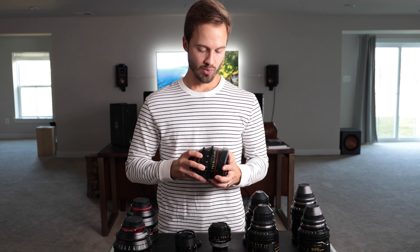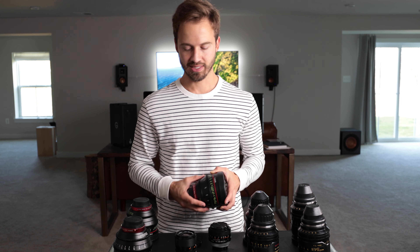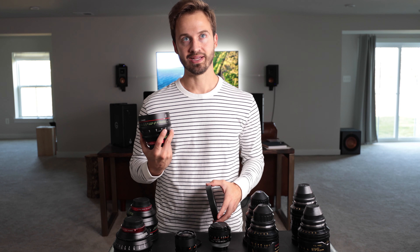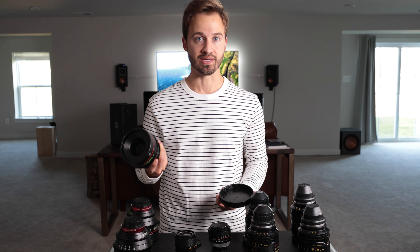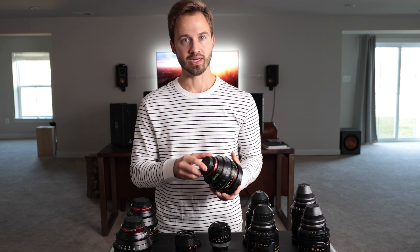They're a lot more affordable. The CP2s I don't highly recommend — I've just had bad experiences with them. But for a budget-friendly option, new these are like less than $4,000. You can pick them up used for less than $3,000 on eBay right now. So that's one reason why you might want to go this route.